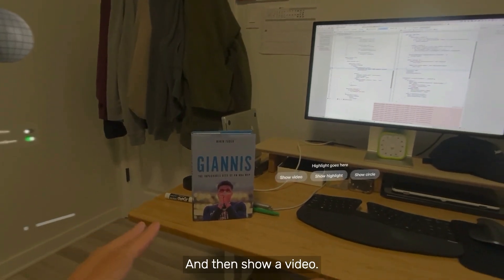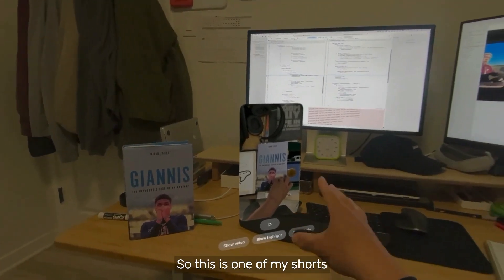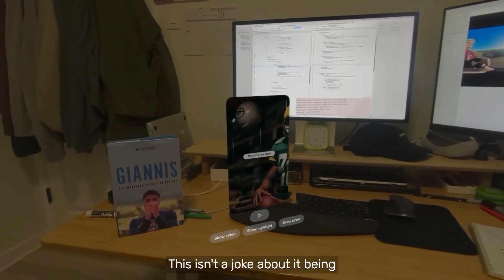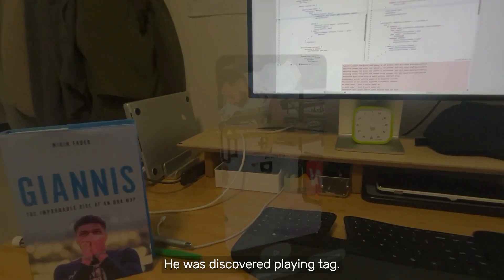And then show a video — this should open up a frame. I can play this; this is one of my shorts on my other channel. This one was discovered playing a different sport — it wasn't soccer. This isn't a joke about it being called football outside of the US. He was discovered playing tag.